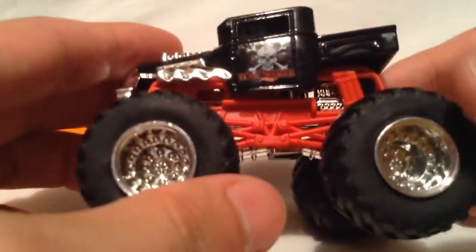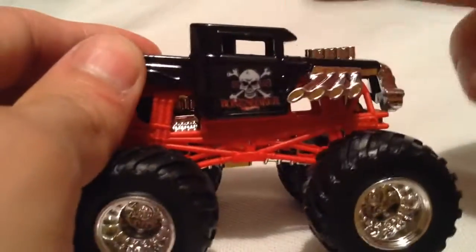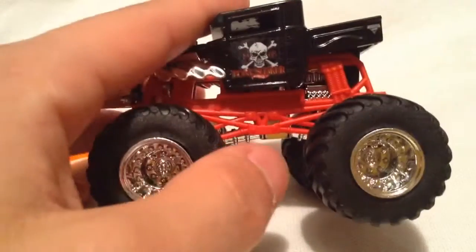So I've been really looking forward to this one. I've been wanting it for a while, but I've been waiting for it to reappear in the single packs or the main line for the Monster Jam trucks. I know they came out in two packs earlier, but I didn't want the other trucks so I kept waiting and finally here it is. I'm pretty excited to finally get it in hand.